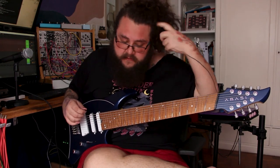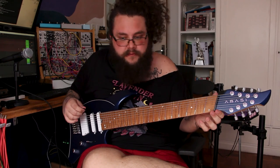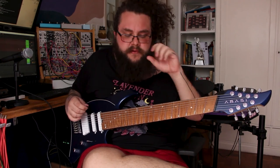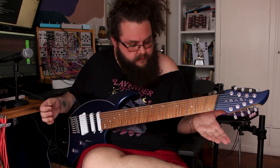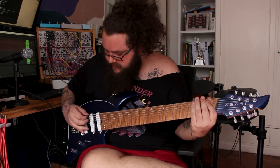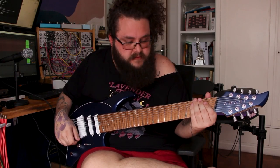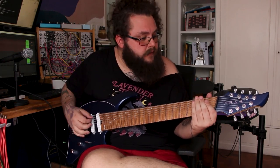The guitar came really stable out of the case, even though it went through maybe two or three flights, and it's all in tune. That's really impressive. It came tuned in E, B, and then the six-string standard.